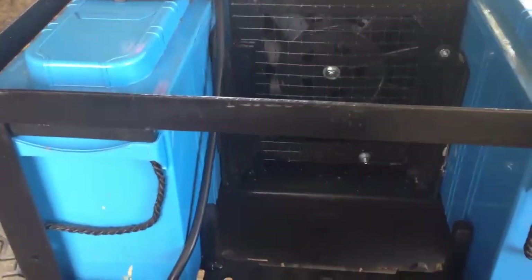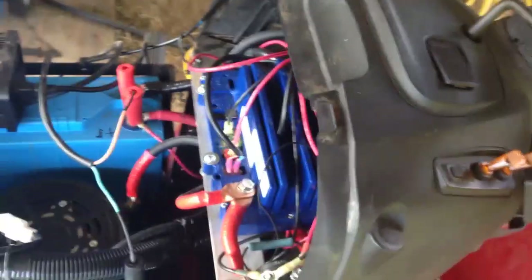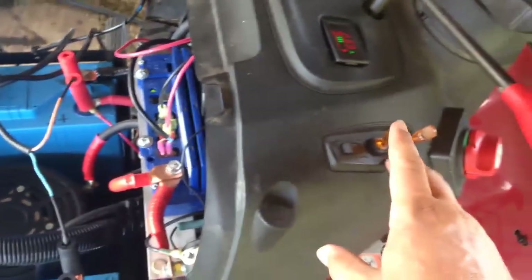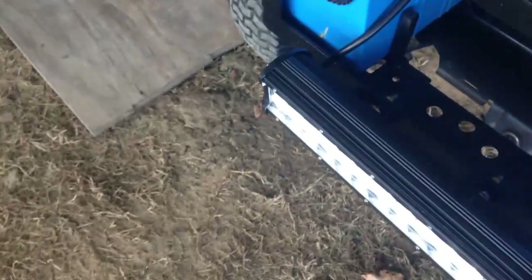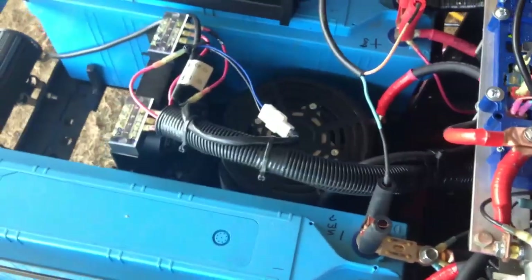I added a 12-volt fan to the front - it's just an automotive fan I found on Amazon. I made a little bracket and a little cage for it to mount in, and I put in a 48-to-12-volt DC inverter and wired in a switch mechanism so I could turn it off and on. This switch right there turns on my inverter. This switch turns on the LED light I've got wired up front as well - it's super bright. And then this switch turns on the fan to help keep the motor cool while running.